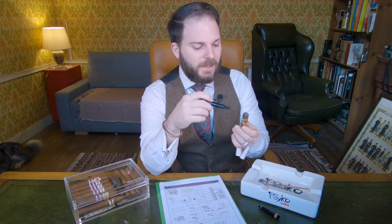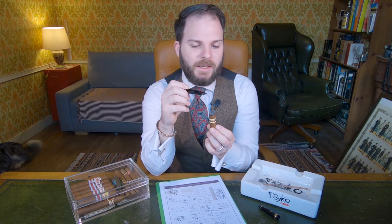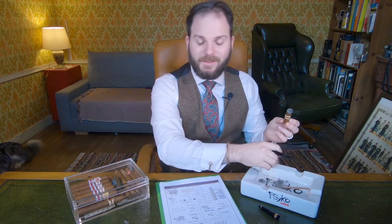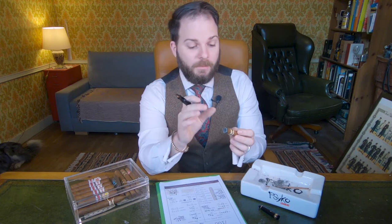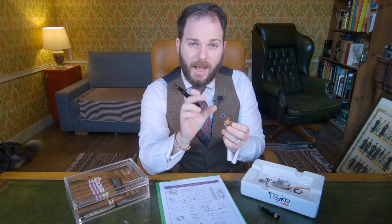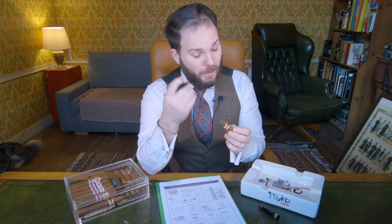Furthermore, I'm a bit gutted because I had a really nice ash stack going, and sadly it fell to pieces when it landed squarely on my desk. But I got about half of the cigar stacking as an ash, so the ash backbone here is quite impressive.